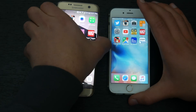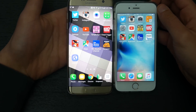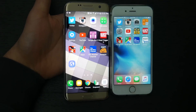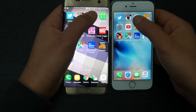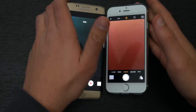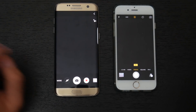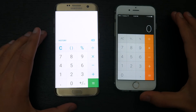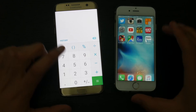Opening the camera — I'll tilt the phones so you can see the difference. The iPhone 6s opened up the camera faster than the Galaxy S7 Edge. For the calculator it seemed like a tie, maybe the S7 Edge opened just a hair faster but nothing noticeable. Testing settings next — the iPhone 6s opened it slightly quicker than the Galaxy S7 Edge.